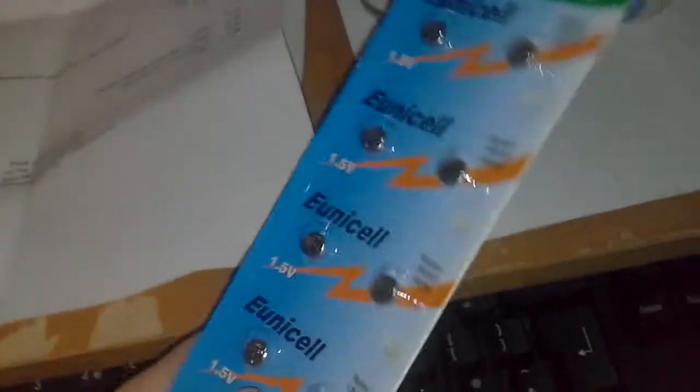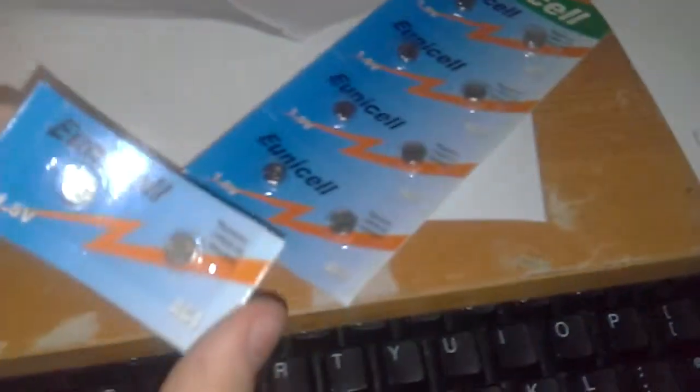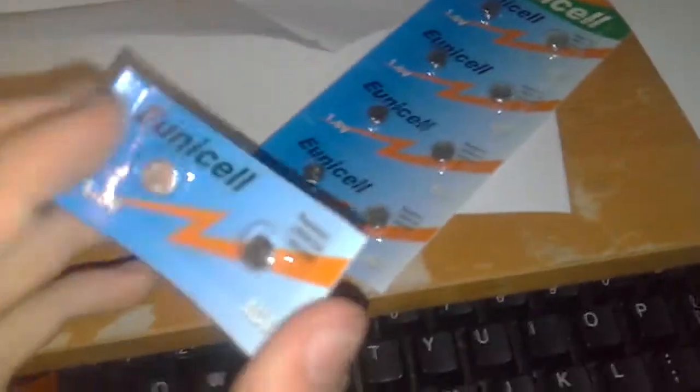They came pretty quickly. Let's rip one of these off and see what they're like. Not sure how it comes off — that doesn't work very well. Actually, they don't rip off; you have to cut them with scissors.